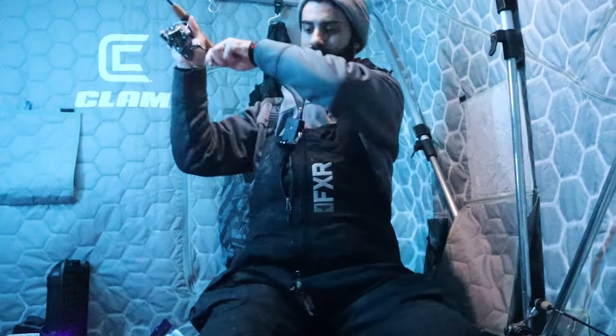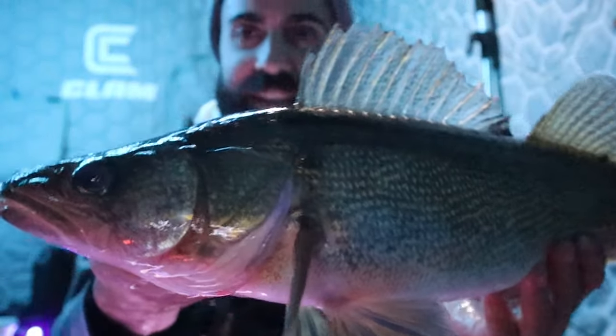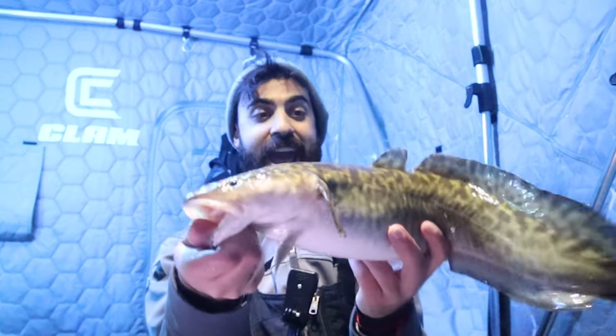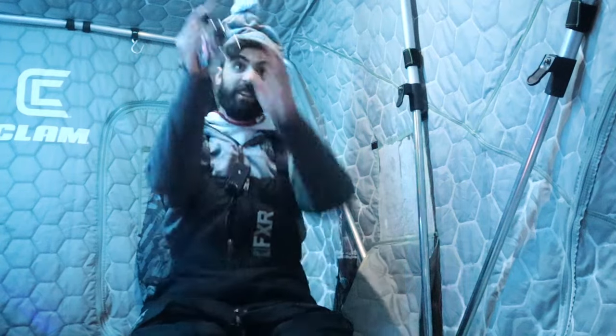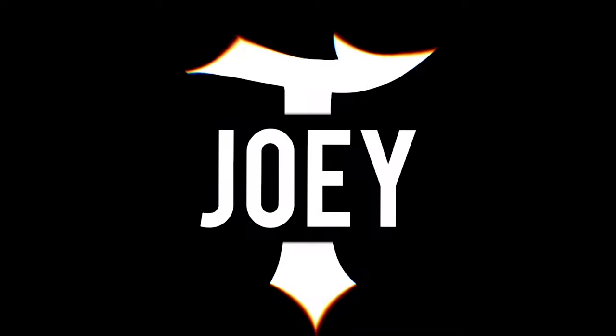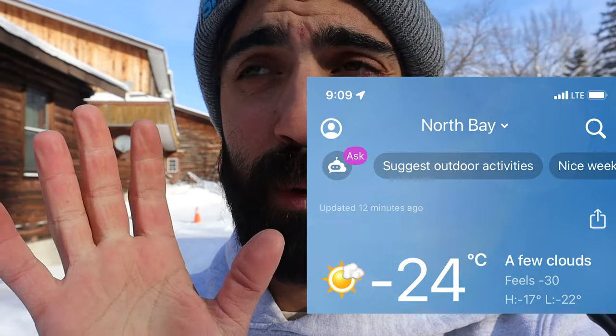Got him, beautiful fish! We got one — double trouble baby! We're back at Lake Nipissing, it's minus 30 right now. I'm keeping this short, we're packing up and heading out. I'm freezing my fingertips — minus 30 ain't no joke. I'm in a sled right now because I don't want to get too hot in my gear. We're going for burbot exclusively this trip. Might catch some walleye on the way, but we're targeting burbot — stay tuned.